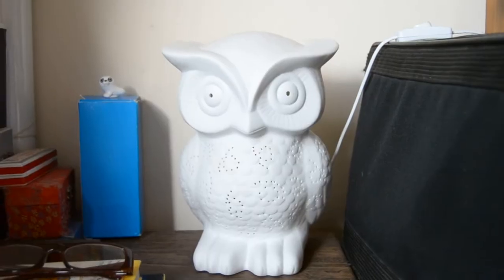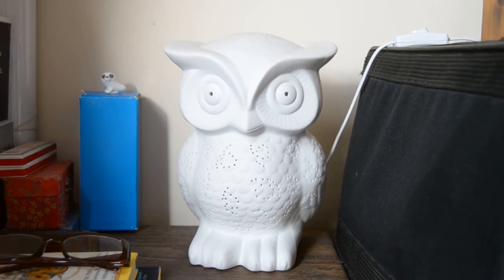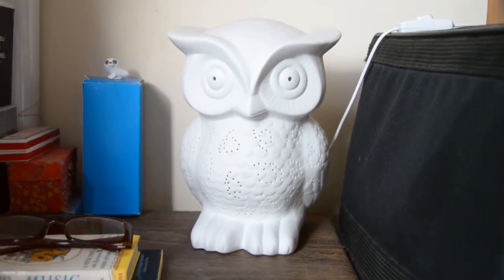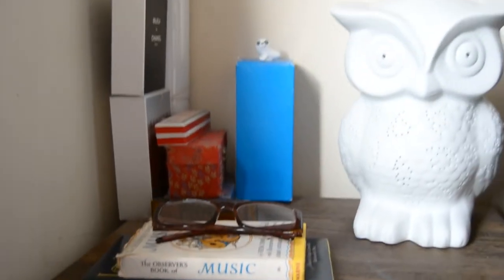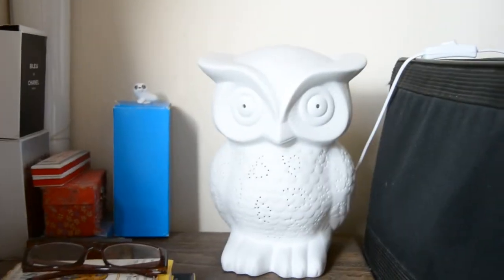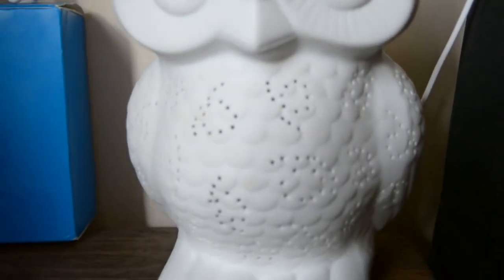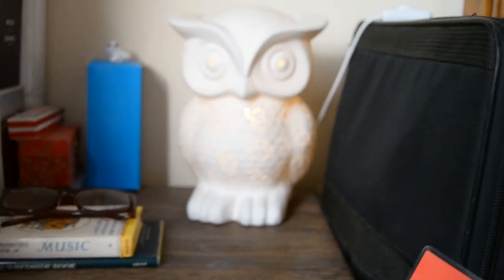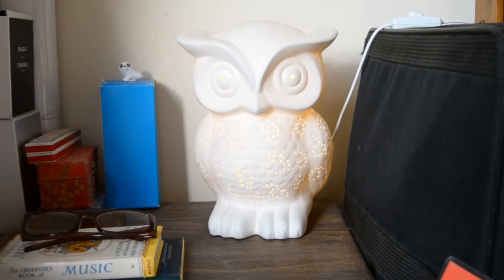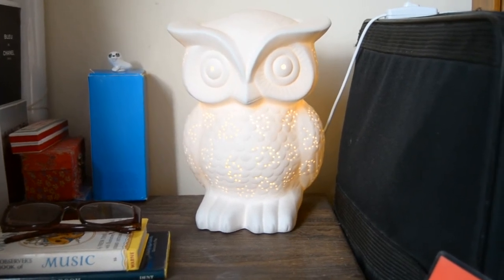This is one of our bedside lights — our little owl! He's absolutely gorgeous and on my husband's side of the bed with all his manly knickknacks: his musical books, his harmonica, his man smells. He's so cute — let me turn him on. Look at his little eyes, he's so happy! He's got a little hole so you can see when he's on. He's beautiful — ceramic — and was £25 from Wilkinson's. I love him, he's so sweet.